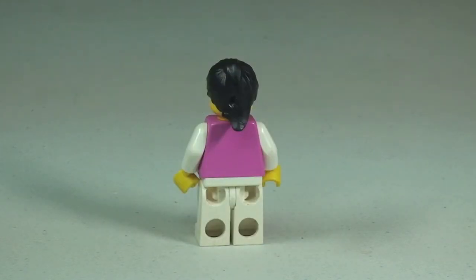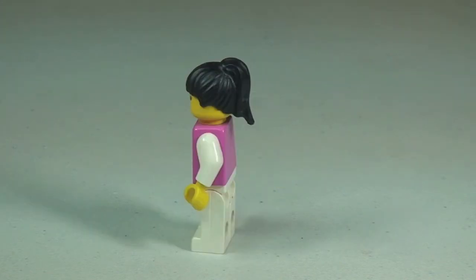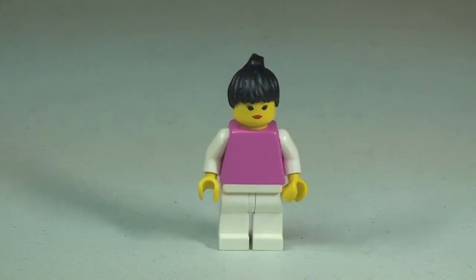Round to the rear again, you can see there's no torso printing. You can get a better view of the hairpiece there from the sides. And that is it for the minifigure.